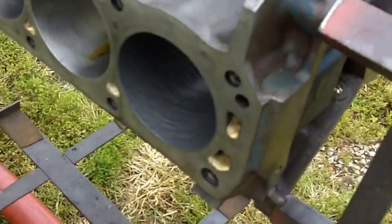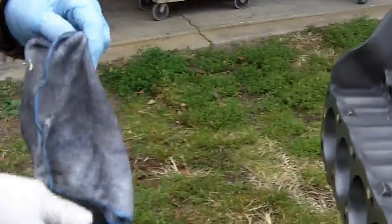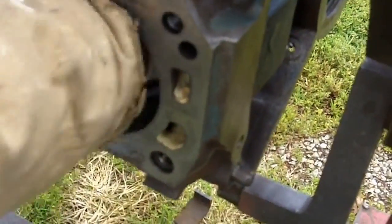There we are sports fans, that is a flex honed hole. So now we take our little rag here and get an idea of what the finish looks like compared to a standard hone. You probably should look at this one because there is no oil. But you can see the scratches are a lot more subdued here.